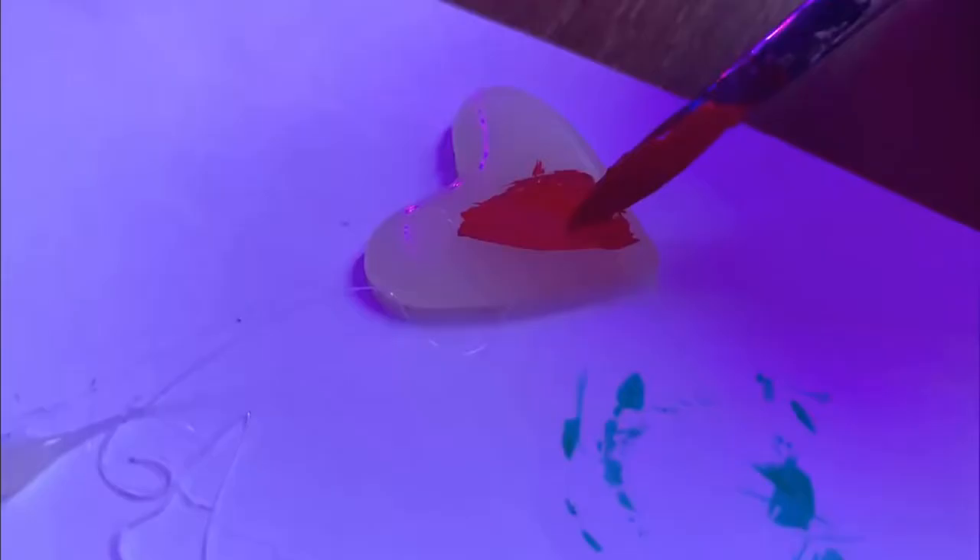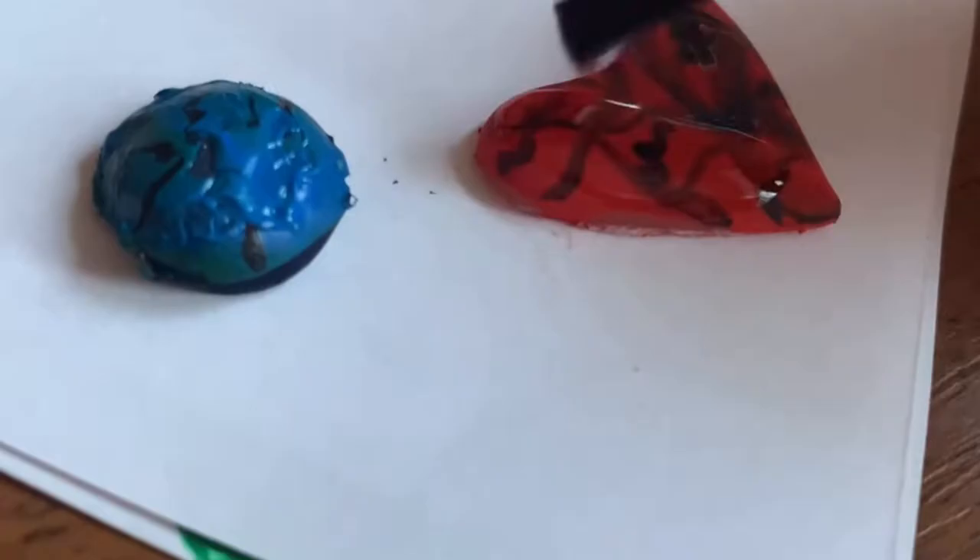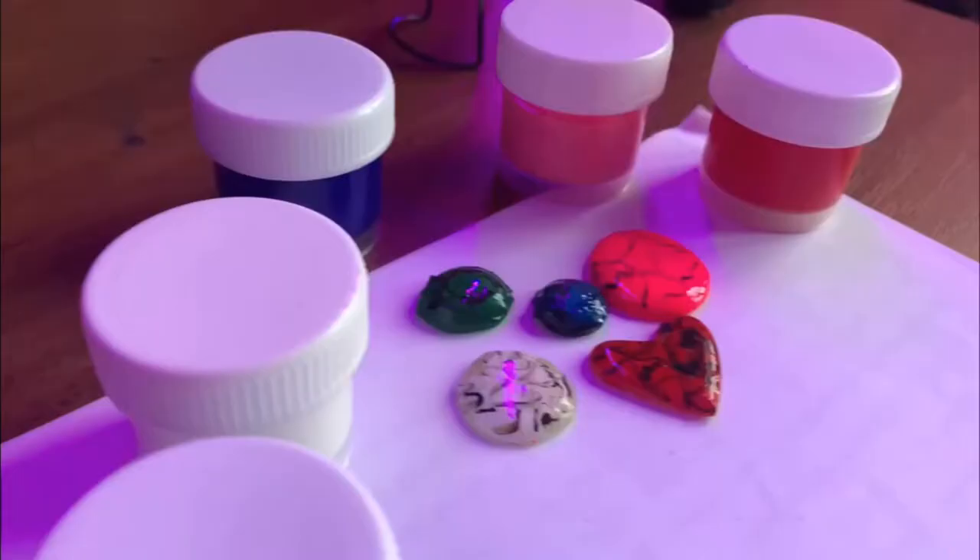Next, choose any colors and paint the stones. We make a drawing on them with a thin brush. We cover the top with varnish so that they shine.